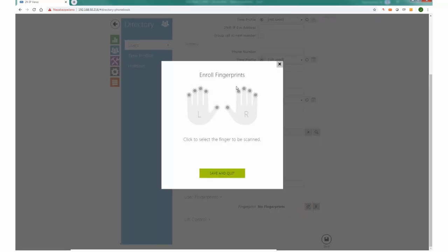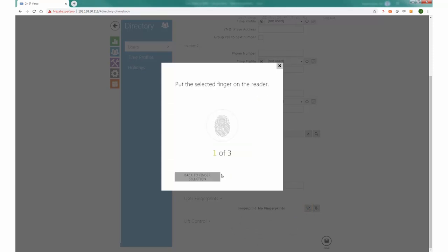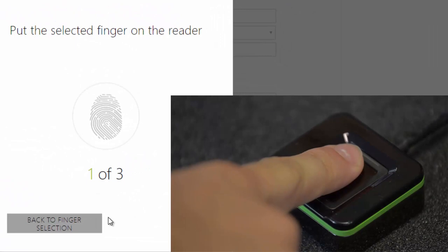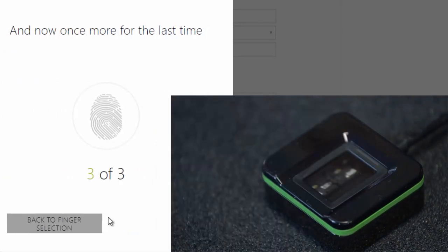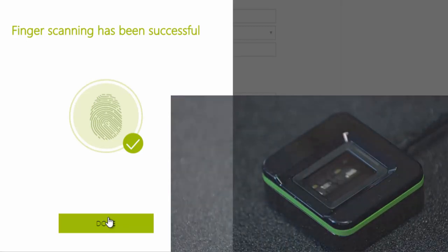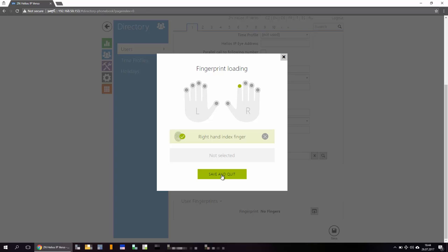Now click on scan finger. You'll be asked to put your selected finger on the reader 3 times. Then you can either add another fingerprint or save this fingerprint to the user.